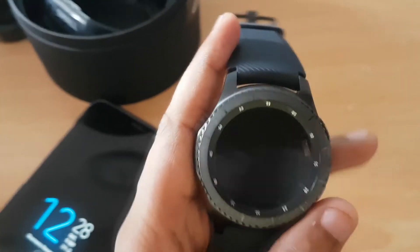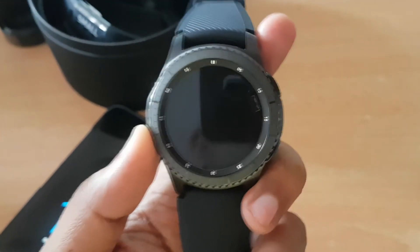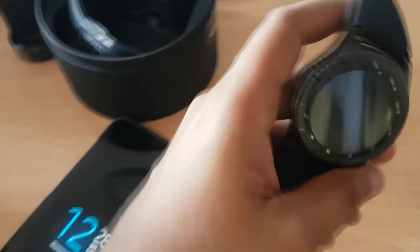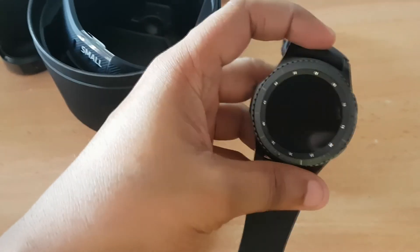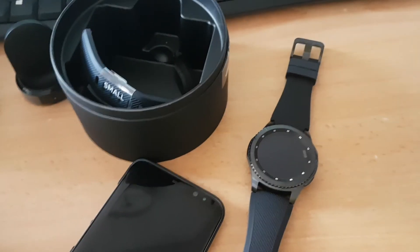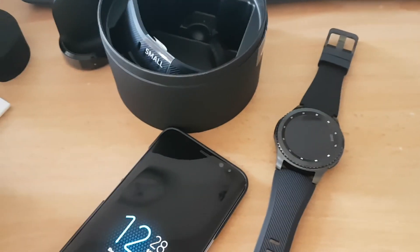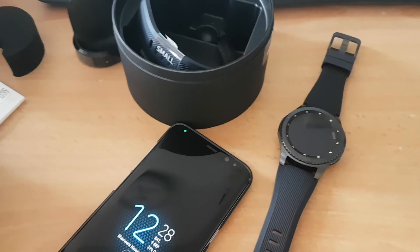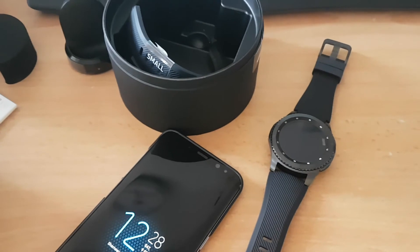The Frontier model looks a bit sporty and is really good for the younger generation — it has a more attractive look than the Classic. But it's your choice, so comment below and tell me what you think is the best in the market. Samsung is doing a really good job with smartwatches. I'll continue using this and let you know about updates.